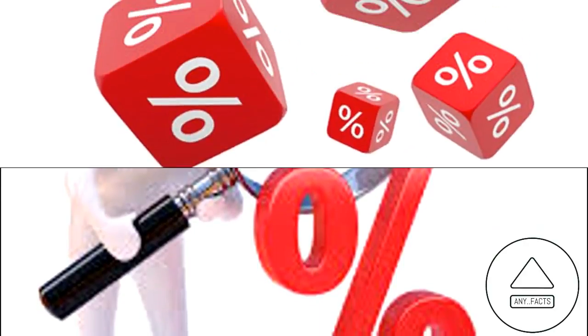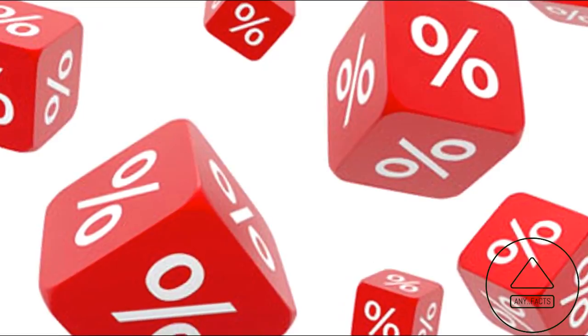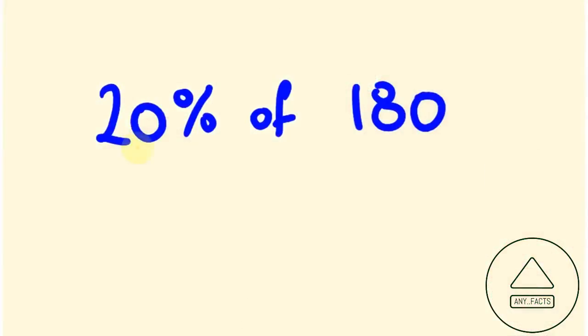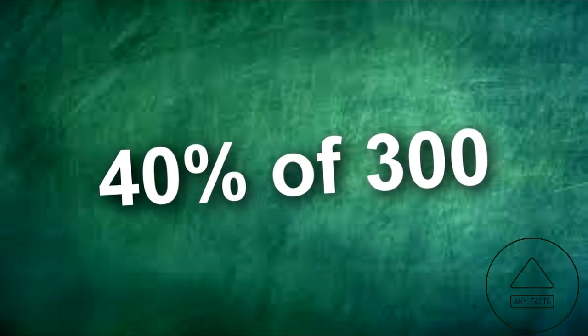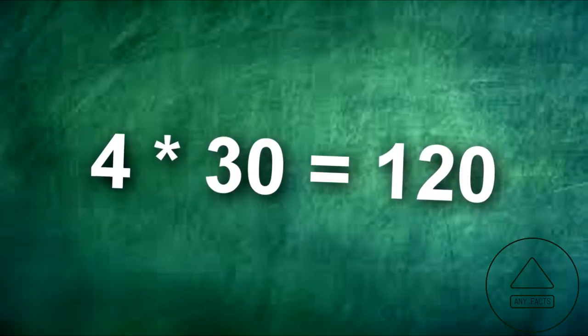Easy way to find percentages of large numbers. If you need to quickly figure out a percentage of a large number, here's a simple trick: drop the last digit from the larger number, and then multiply that number by the first digit of the percentage. For example, to find 40% of 300, you would multiply 4 by 30, equaling 120.